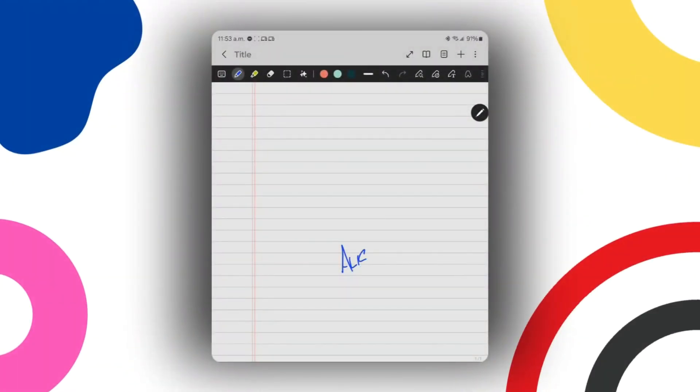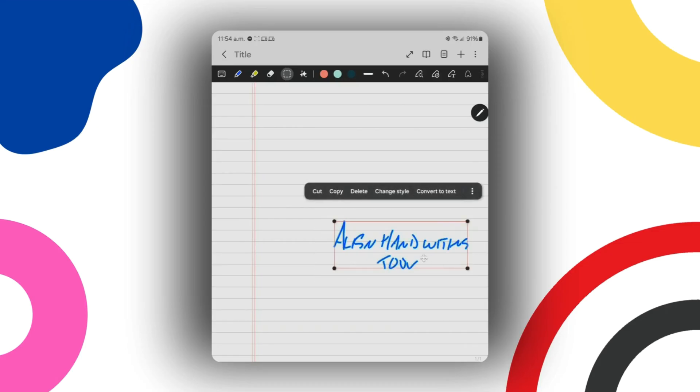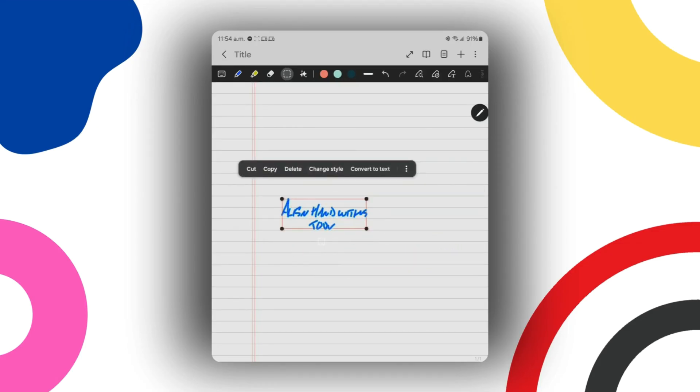The third feature is the Align Your Handwriting Tool. If you're taking notes without the easy writing pad, your notes can end up a little off-center or not straight on the lines. After you're done taking notes, use the Lasso or Rectangle Select Tool to select the text you want to align. Pull down the menu option and tap Align Handwriting. It'll automatically straighten your text from being on an angle. Then you can use the Rectangle or Lasso Tool to make your text bigger, smaller, or move it around to make your handwriting look neater.